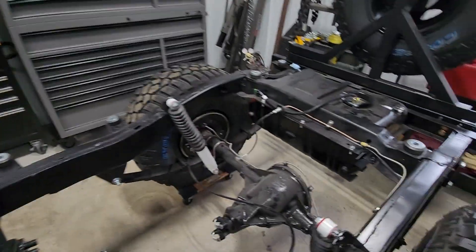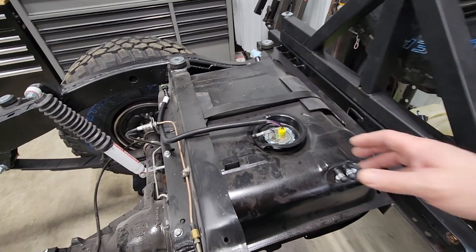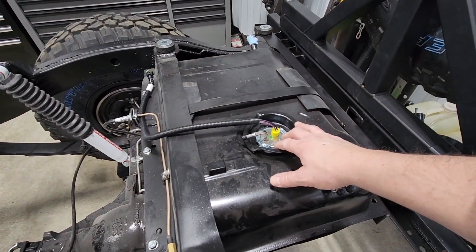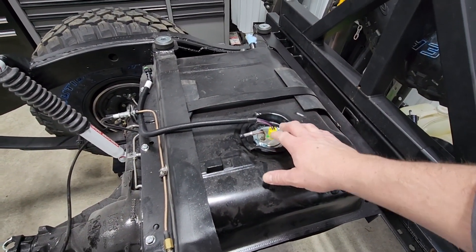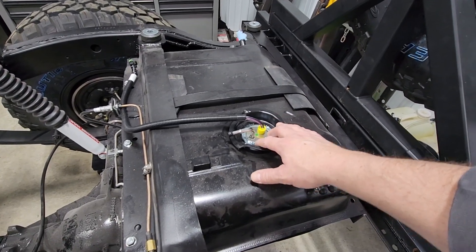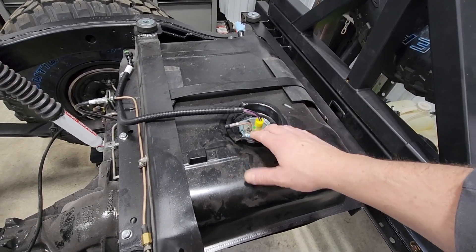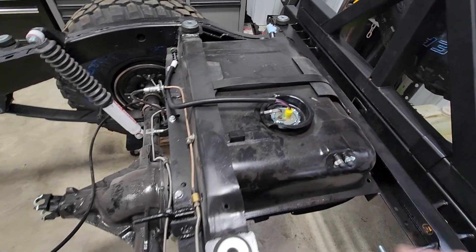The nice thing about Holley's in-tank pump for the CJ — and I believe for others as well — is that this pump is automatically set for the PSI. It has an internally built regulator in it and it also has a return built inside of it, so you do not need to run a return line with this.